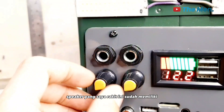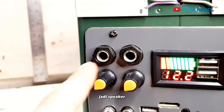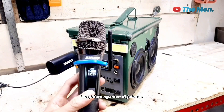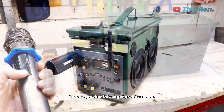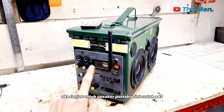speaker yang saya rakit ini sudah memiliki 2 lubang jack input dari microphone. Jadi speaker portable rakitan saya sendiri ini sudah bisa digunakan untuk berkaraoke, berpidato, nge-main di jalanan, maupun untuk acara tahlil di rumah. Karena speaker ini sangat praktis, simple, dan tentunya suaranya cukup lumayan kencang.